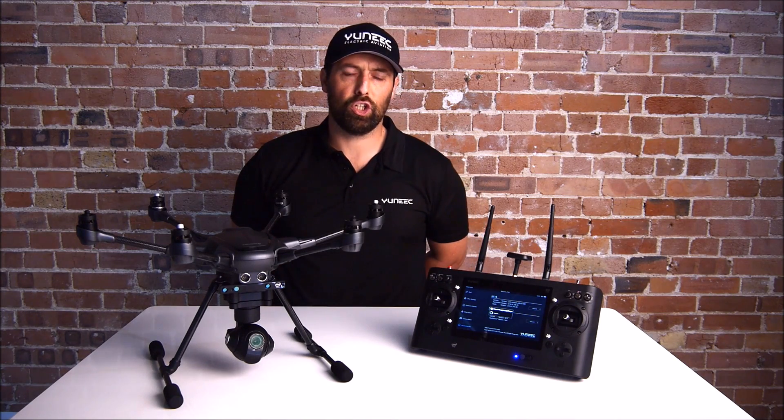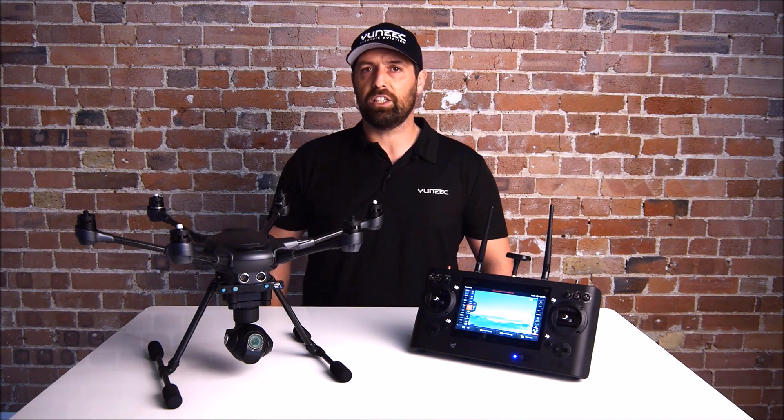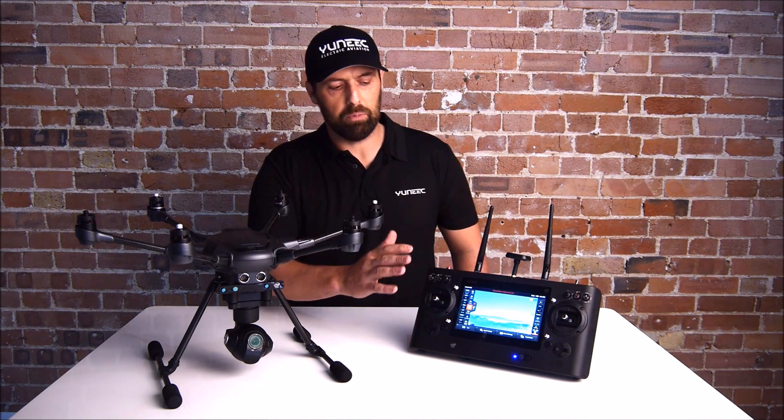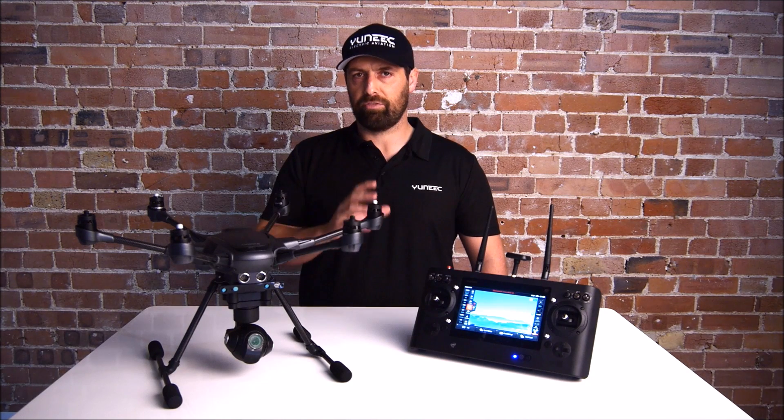The firmware update for the ST16 should take around four or five minutes. When it's finished, it will reboot. You might notice the screen looks a little different. The next point is really, really important: you need to clear the data from the ST16.